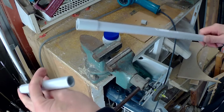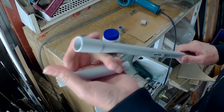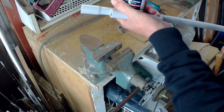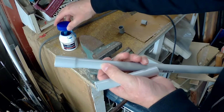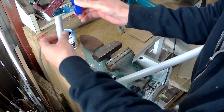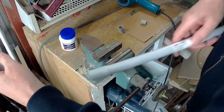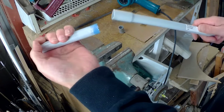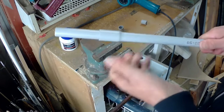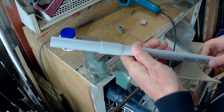For joining the corner pieces and T-pieces together, we use PVC cement. This is gooey stuff that drips everywhere, so just be careful with it. You paint it on the inner part of the joint and push it in quickly, and within a few seconds it will be jammed tight — you'll never get it apart. There it is, already locked in place.